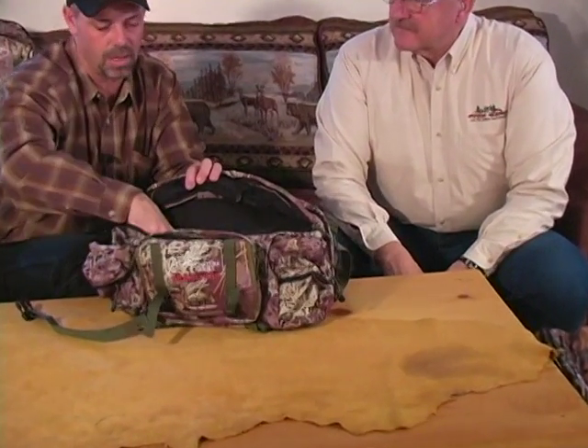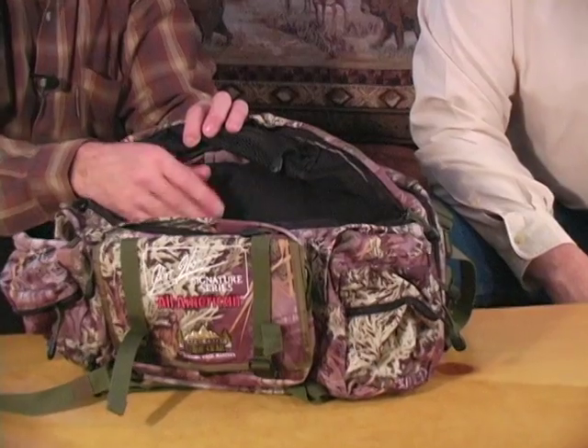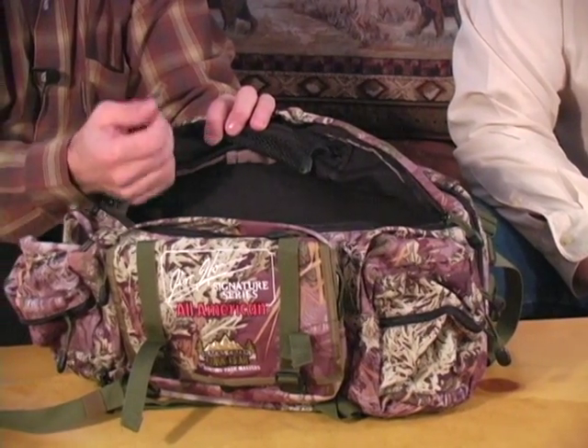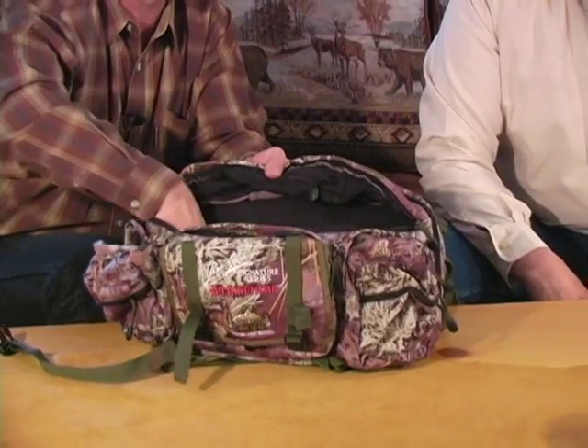On all the packs, we line the bottom with Cordura. All the bottoms and all high-stress areas are lined with Cordura. Next to Kevlar, Cordura is hard to kill — you can't rip it. You can wear a hole in it but it doesn't continue to rip; it just wears a hole. So the bottom is lined with Cordura.